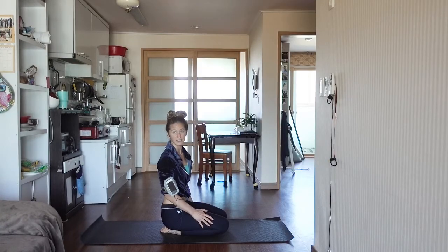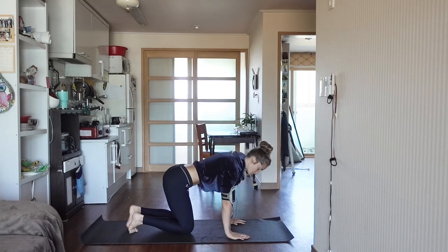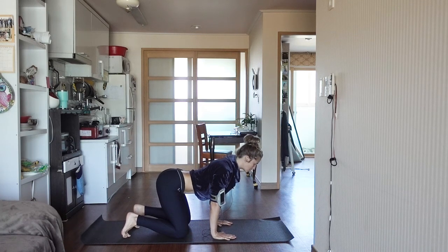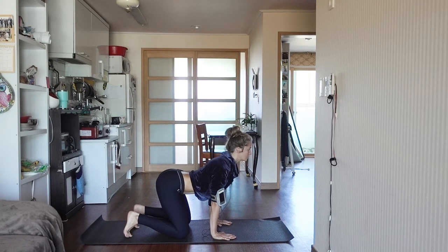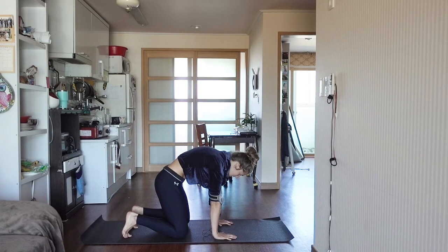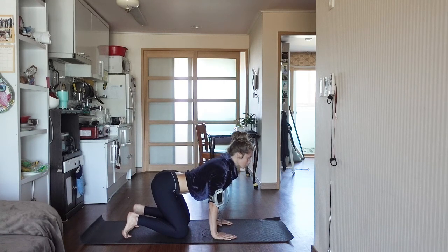So let's go ahead and get started. Have a seat on your mat. We're going to come to all fours and just start to warm up the core. Draw your attention to your breath. As you inhale, spread across the collarbones, open up through your chest, drop the pelvis down. And then as you exhale, draw your belly button up into your spine, rounding through the back. Nice, smooth cat-cow — bring your breath to each one of these movements.